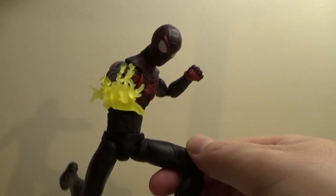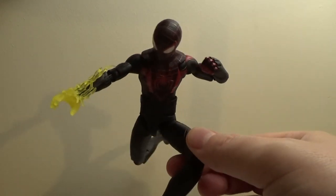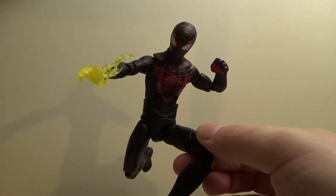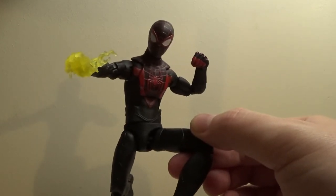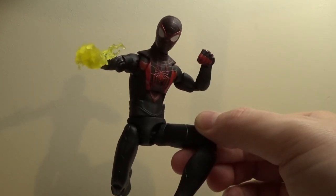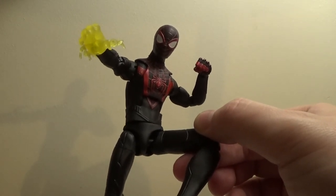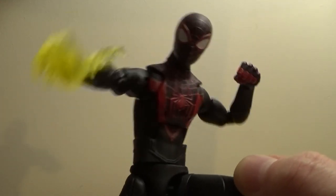Miles Morales Spider-Man, part of the Armadillo wave — what do you think? I think he looks beautiful. Do you like him? Do you want to pick him up? Let me know in the comments below, and as always if you want to help out with these videos you can buy me a toy from my Amazon wishlist — link in the description. You're under no obligation, but if you want to support me another way, like and favourite this video and subscribe for future ones. Say goodbye, Miles — he's waving!